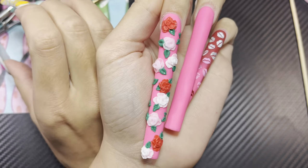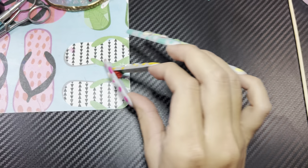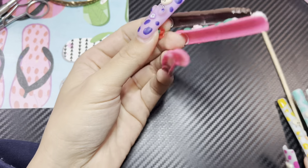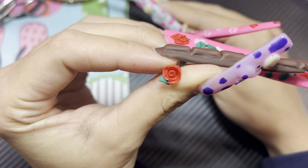These ones don't look super realistic, but they get the job done. Here is a more realistic rose — I'll show you both ways.